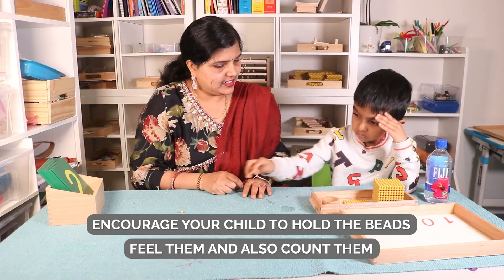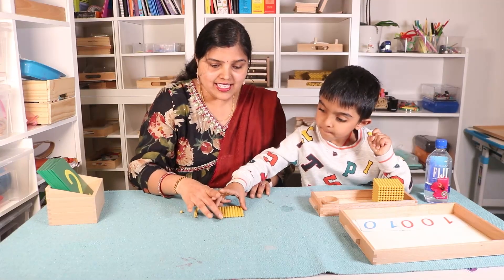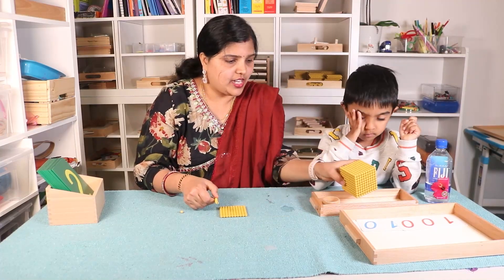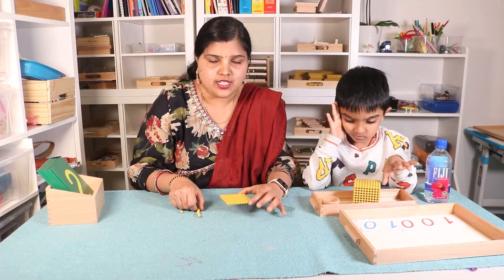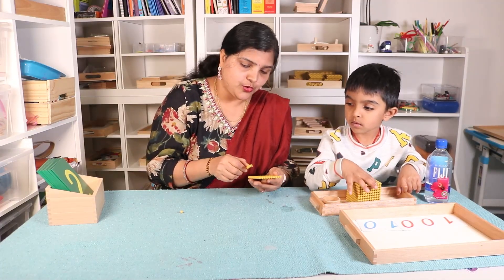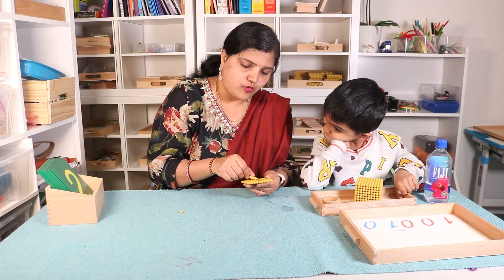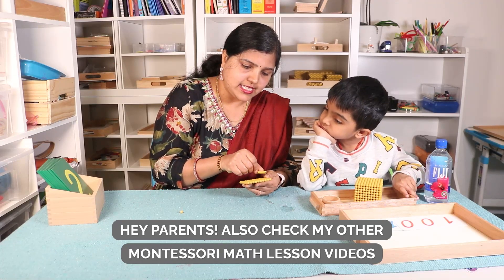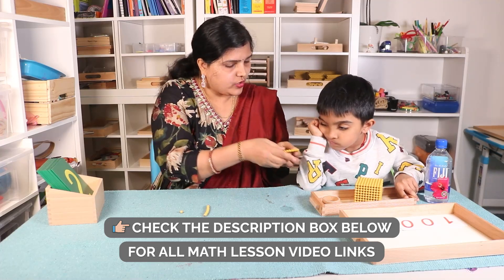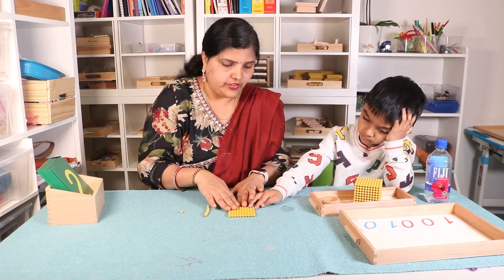Here you can also encourage your child to count. And this is one hundred. One hundred — so I know Ram knows this, but I just want to let our friends know how you can present this lesson. So this is one hundred. You count by tens: ten, twenty, thirty, forty, fifty, sixty, seventy, eighty, ninety, hundred. This is one hundred. What is this? One hundred. One hundred, or ten tens. What is this? Ten tens, or one hundred. Very good.